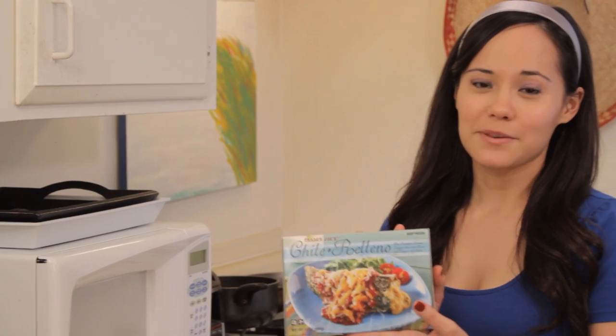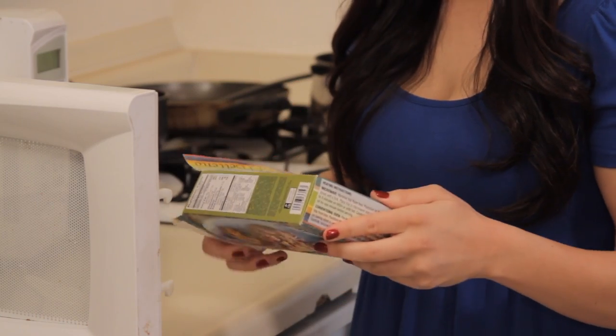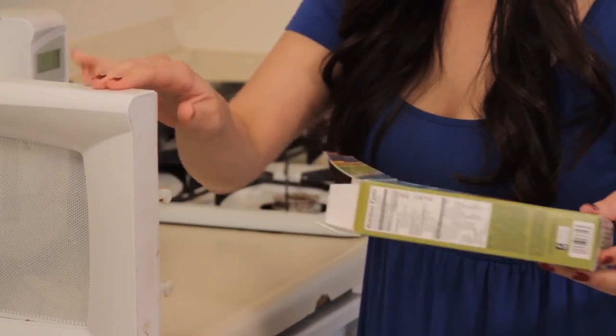First, take the frozen dinner out of the packaging. Open the microwave. Now heat it up for 3 minutes. The box says 5, but this is 3-Minute Meals, so we're going to do 3.